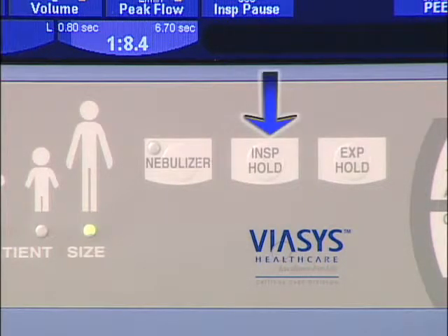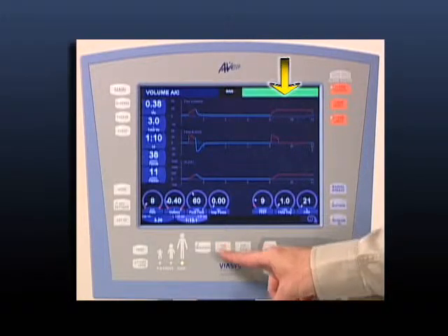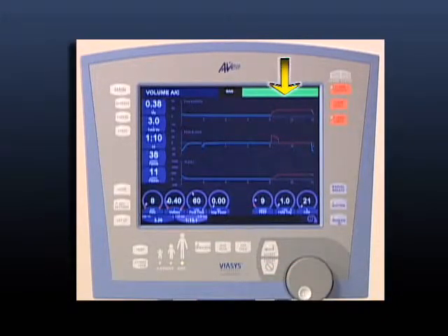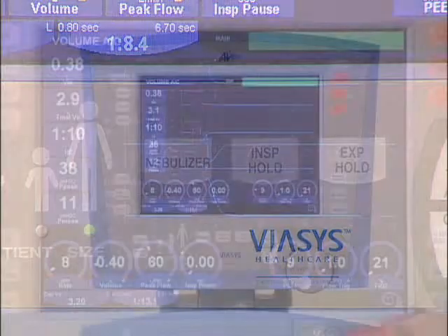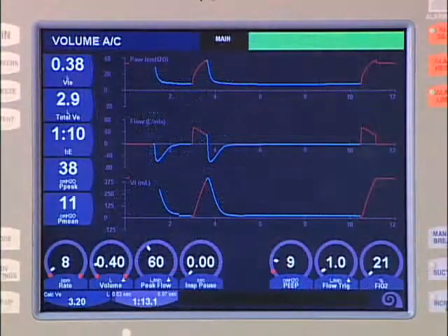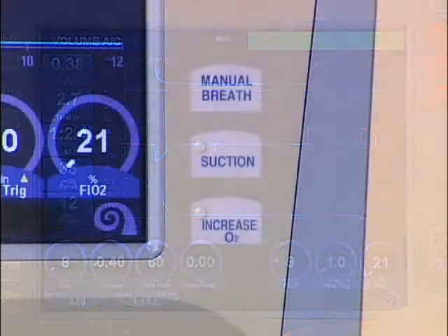The inspiratory hold button is used to obtain static measurements such as plateau pressure and static compliance. When pressed, once the mandatory breath has been delivered, the patient will not be allowed to exhale until either the button is released or a maximum time of 3 seconds has elapsed. Pressing the expiratory hold button will not allow the patient to inspire or exhale at the next breath interval for a maximum of 20 seconds in adults and 3 seconds in neonates. Simply release the button to return the patient to the prescribed ventilation.